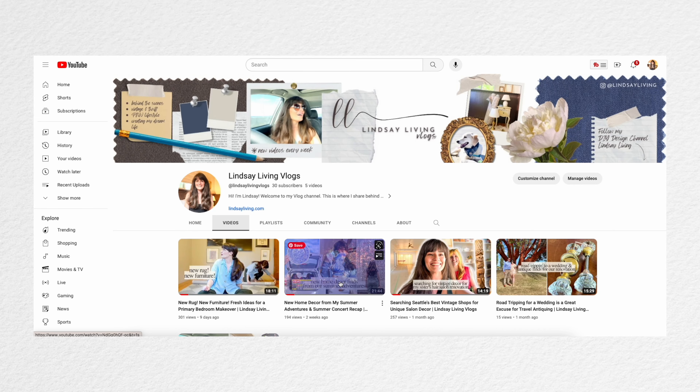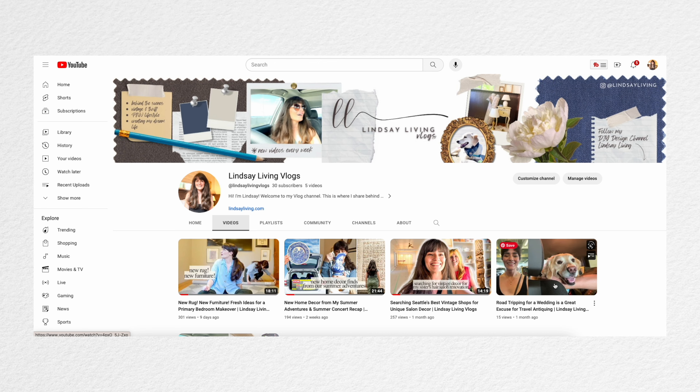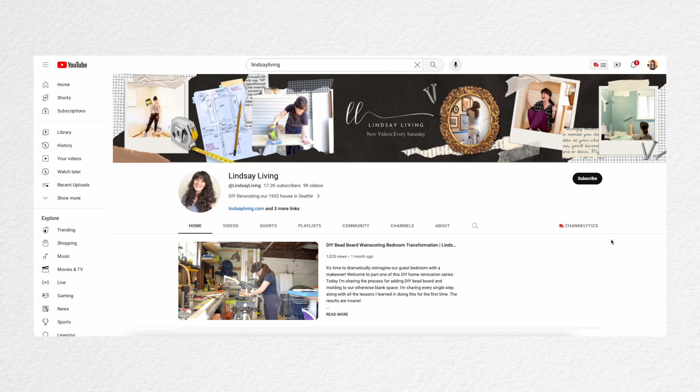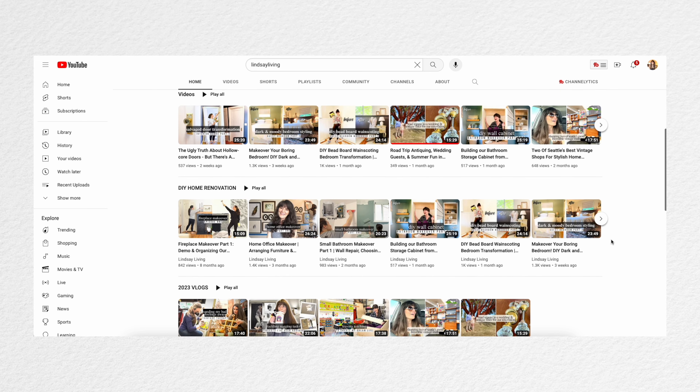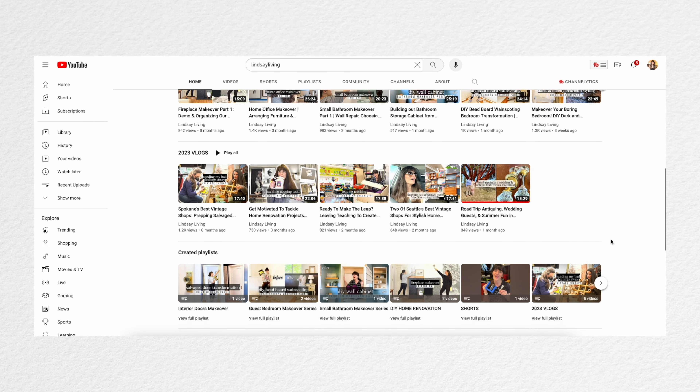If you haven't checked out my vlog channel yet, I made a little special home for behind-the-scenes daily life, concert obsessions, everything else that's going on — materials shopping videos, that kind of stuff. Here on the main channel, my DIY design channel, I'll be sharing all of our big house projects, makeovers, renovations, and DIYs — everything here, every week.